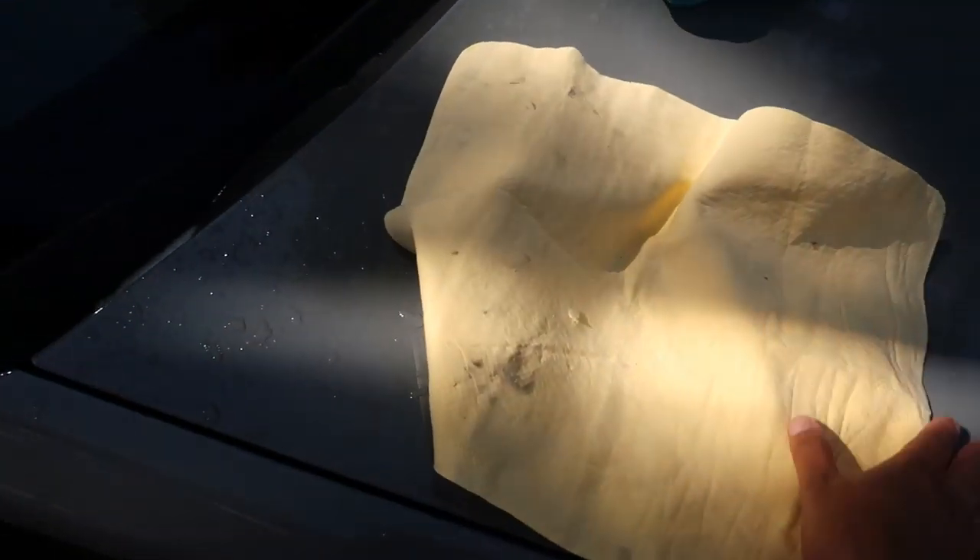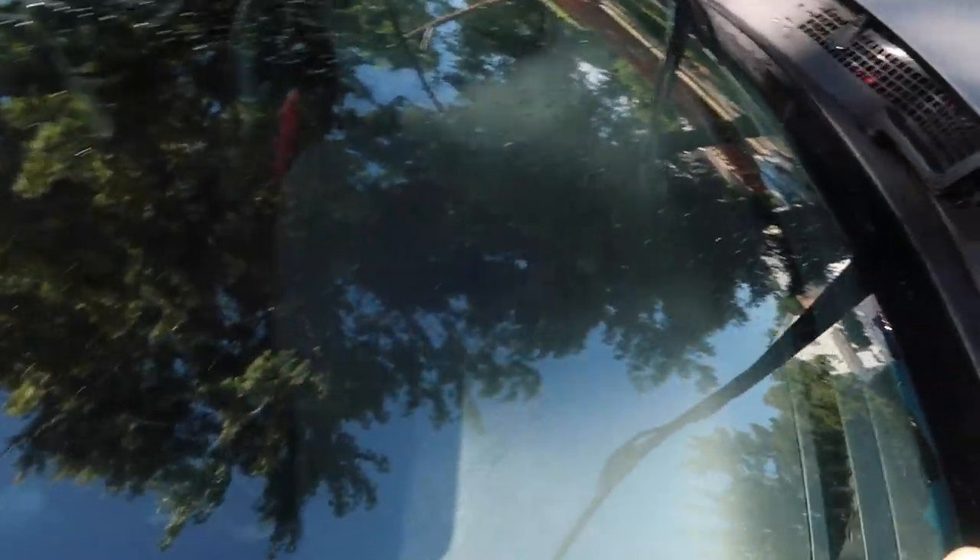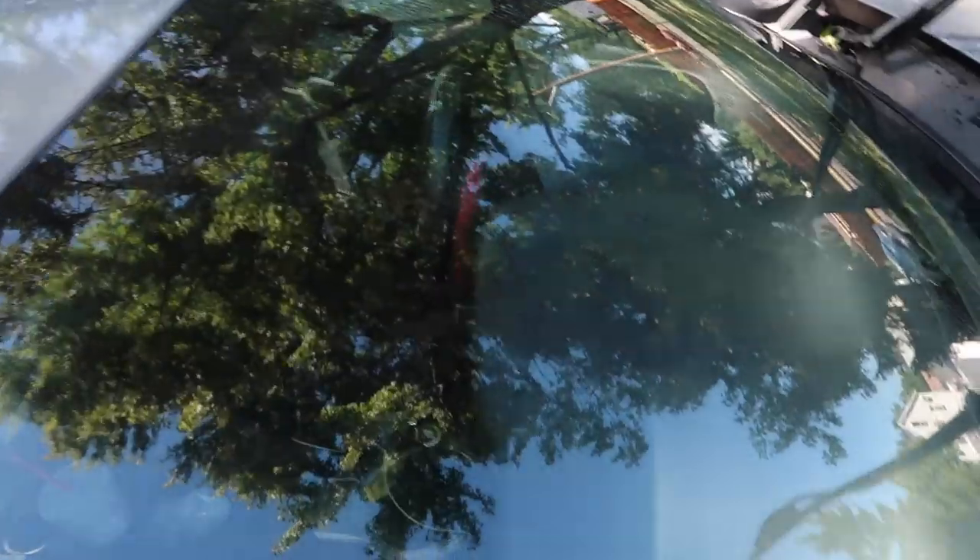When I use the chamois, I like to start on the windshield first because it gets it wet without me having to actually soak it with the hose, and then I can start on the body panels. That's how I get mine lubricated.